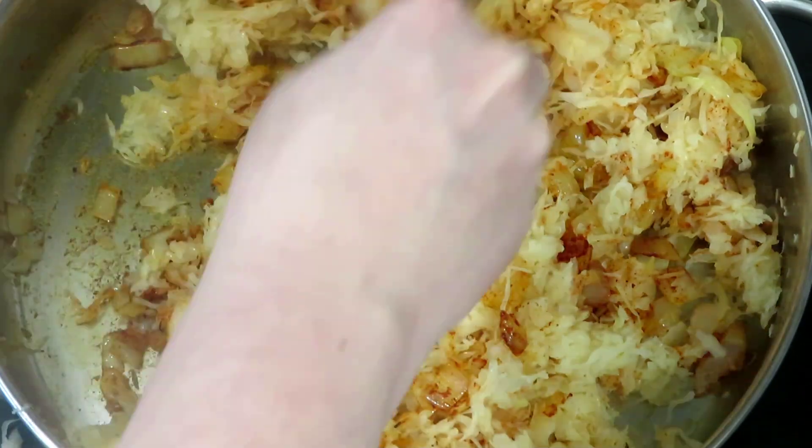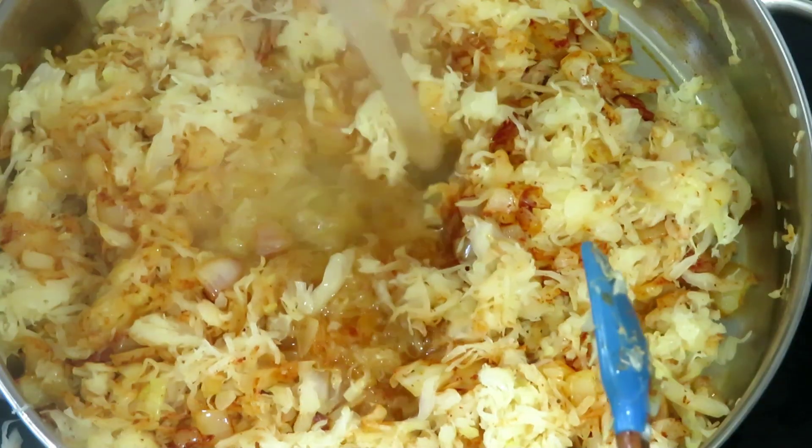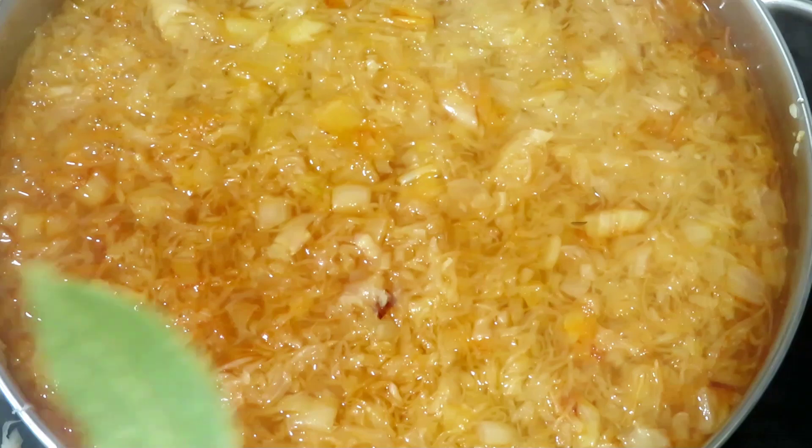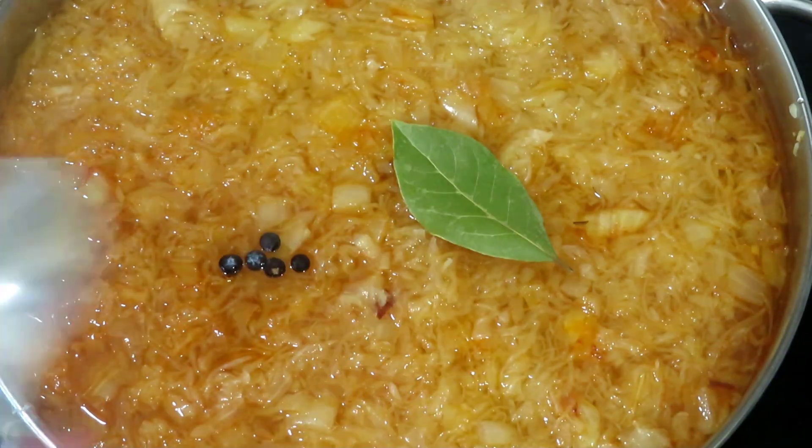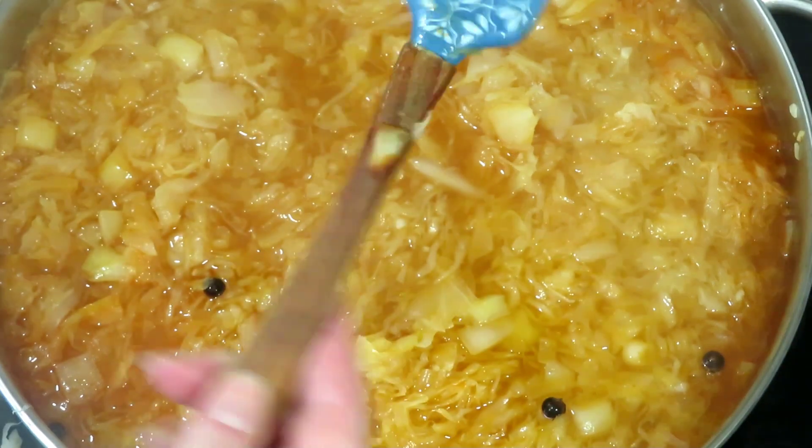Stir everything again and add boiling water. Add one bay leaf and half a teaspoon of juniper berries. Cover the pan and let the soup simmer gently.